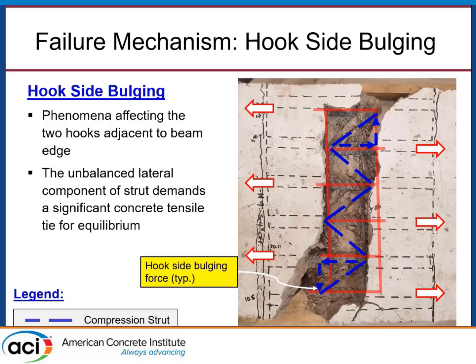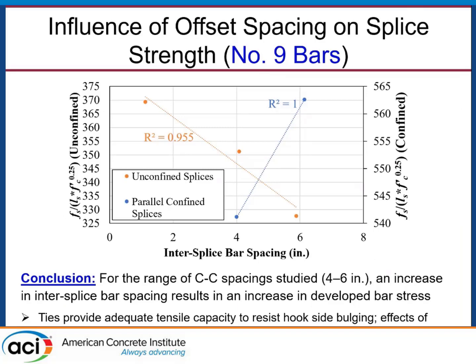These are the phenomena we're attributing to failure. Regarding parametric studies: we graphed normalized splice strength for unconfined versus confined specimens against bar spacing — the non-contact splice spacing. For unconfined splices, going from a contact splice all the way to a 6-inch center-to-center spacing, we saw a decrease in strength of about 12%. Interestingly, for confined splices going from 4 to 6 inches on center, we actually noticed that strength increased — because adding confinement stabilizes those hook side bulging tendencies, creating a wider beam and thus a wider plane of concrete to resist the prying action.